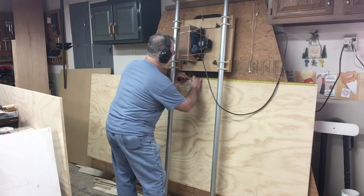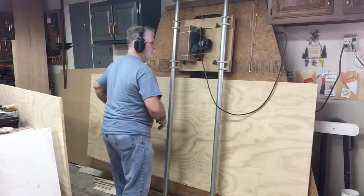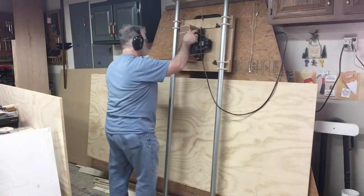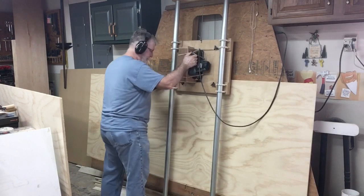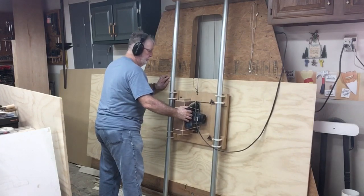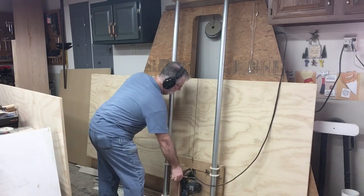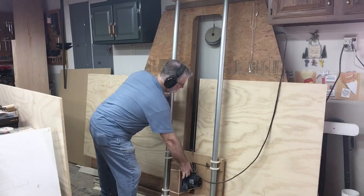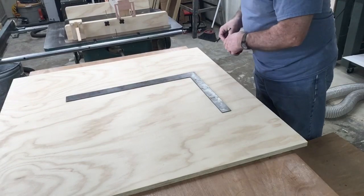To get started, I'm taking this partial sheet of plywood and making my first cut at 40 inches, which gives me the overall height I need for this project. This plywood is wide enough that I'll be able to get both the left and right sides out of this one section. This panel saw makes it really easy to maneuver the heavy sheet of plywood, and then I can much more easily handle the individual smaller pieces.